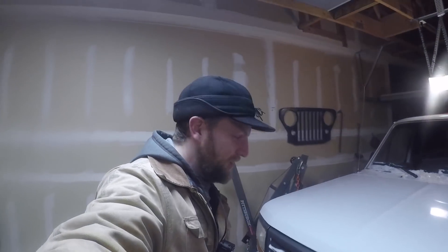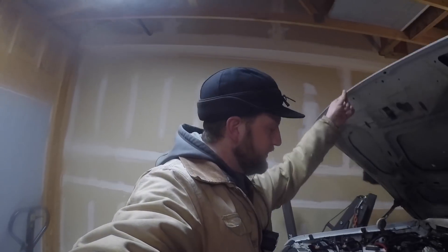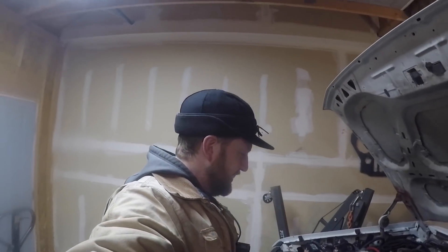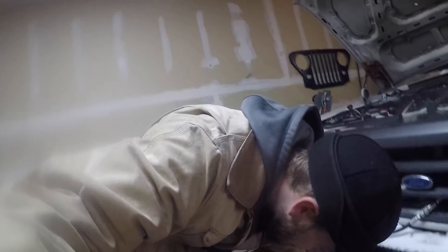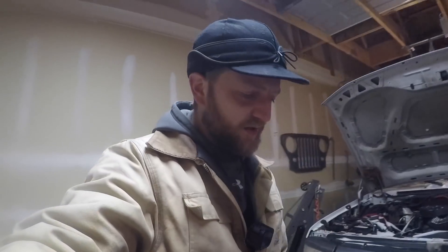Good evening, ladies and gentlemen. It is approximately 7:45 p.m. on — oh boy — whatever day this happens to be. I'm not sure. I think it's a Wednesday. It feels like a Wednesday, so it's probably Tuesday.